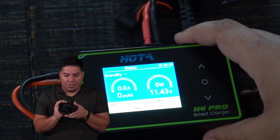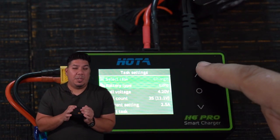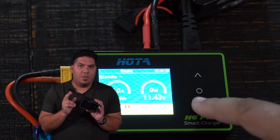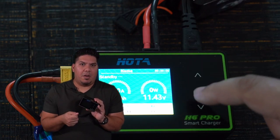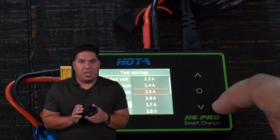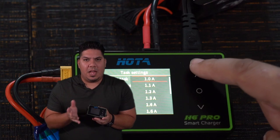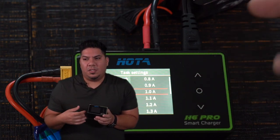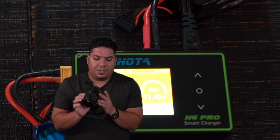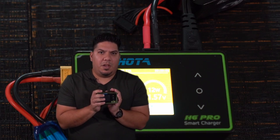This has the modern day charging operating system — the same one that's on all the ISDT chargers and other Hota chargers. I like this modern system so much more than the old four-button style, like the IMAX B6 or Venom chargers. This newer style has the ability to auto-sense what cell type of battery you have, so that's one less set of options to pick when charging. It also does much better at balancing cells and has internal resistance monitoring, so there are some additional safety features on board.